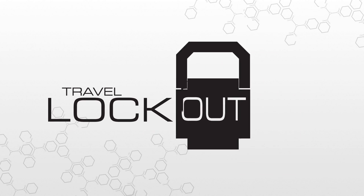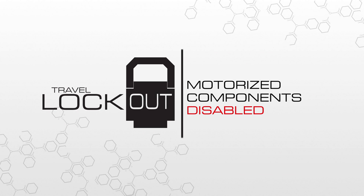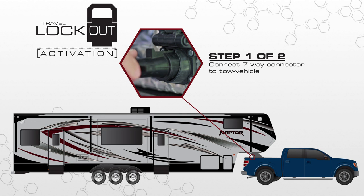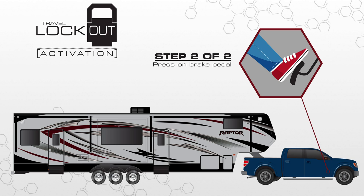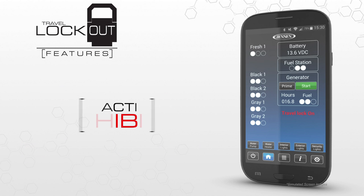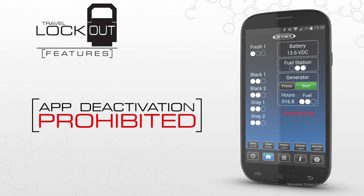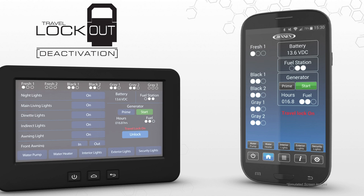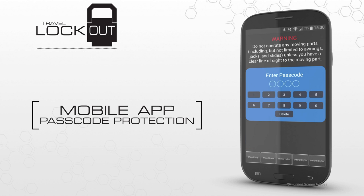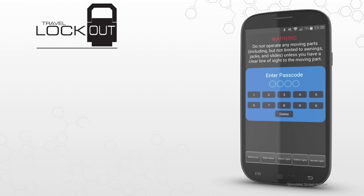In Command features a patent-pending travel lockout that prevents motorized components, like slide outs and awnings, from accidentally engaging while underway. The lockout is engaged once the 7-way connector is connected to the tow vehicle and when the driver applies pressure to the brake pedal. The mobile app cannot be used for motorized controls when the lockout is activated, but you can still operate lights and check your monitoring functions. In the interest of safety, there is no way to disable the lockout mode from the app — you must do this directly on the Display Commander inside the RV. Passcode protection on the mobile app also prevents unintended and unauthorized use.